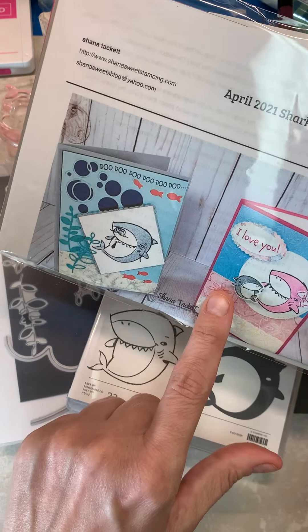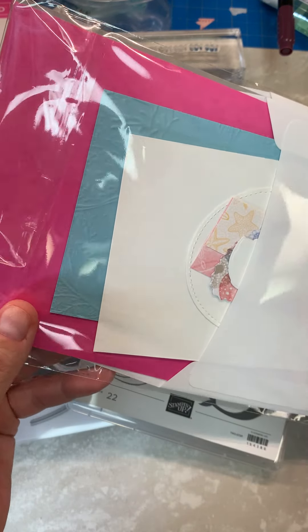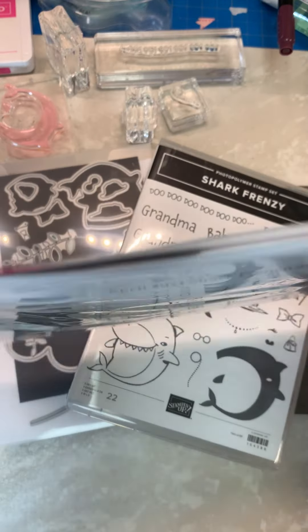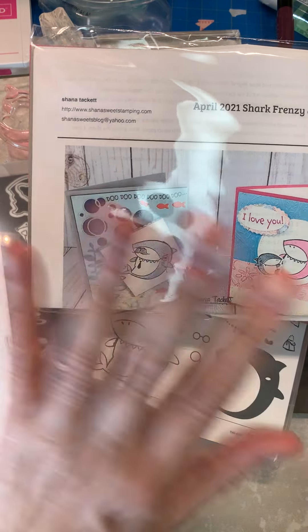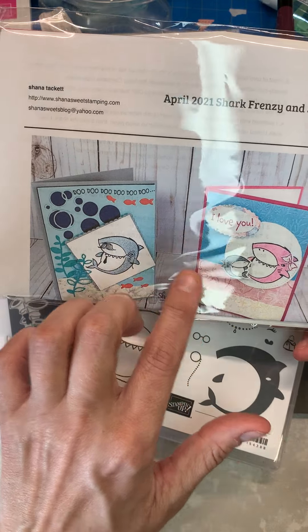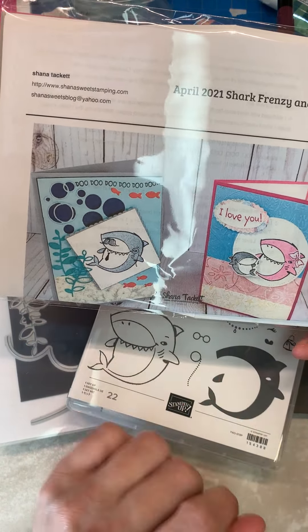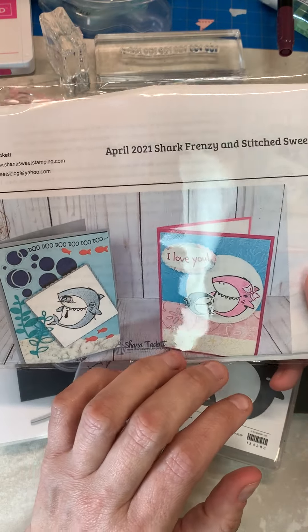The paper is from Sand and Sea, and it is definitely not going to be carrying over after May or June for sure. So it's only going to be available through May if you want to get that paper.